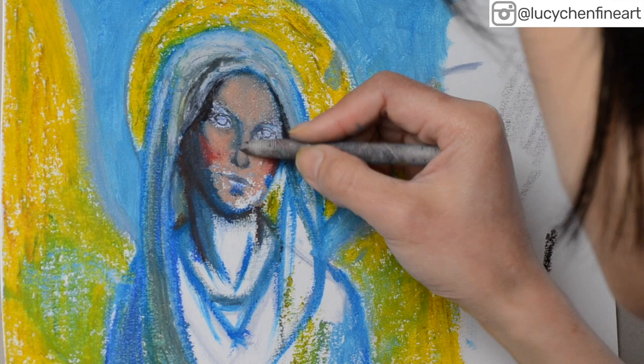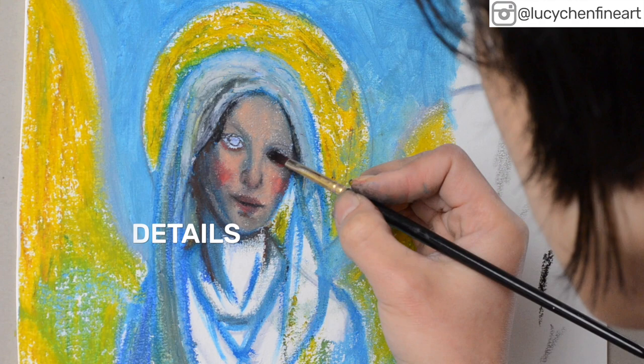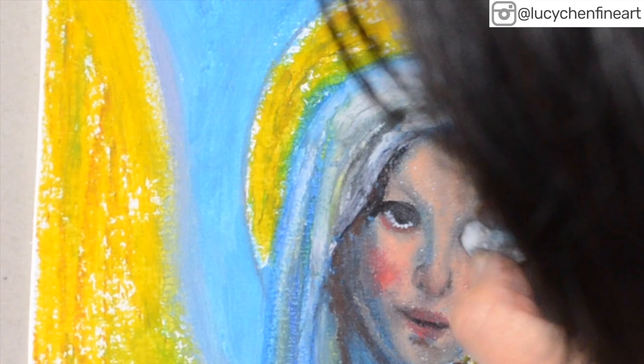Here's a little technique I want to share: because this painting is quite small, the oil pastel stick was too big for little details like the eyes. So what I did was dip a brush in a tiny bit of gamsol, rub it against the oil pastel stick to pick up the paint on the brush, and then use the brush to paint the eyes. That's how I used oil pastel to get into those small, tiny places.